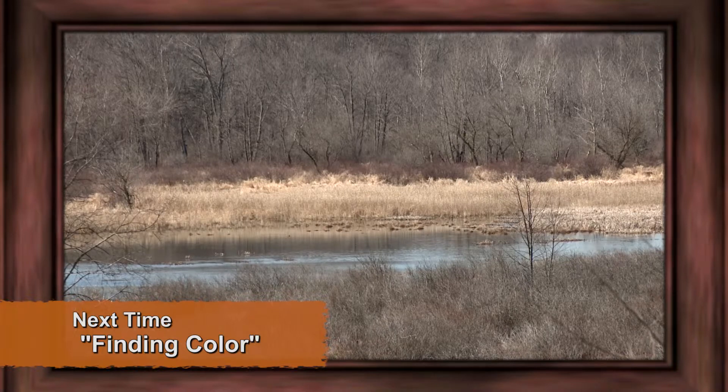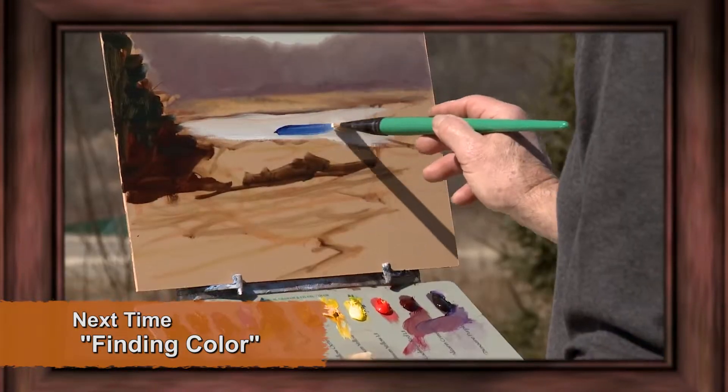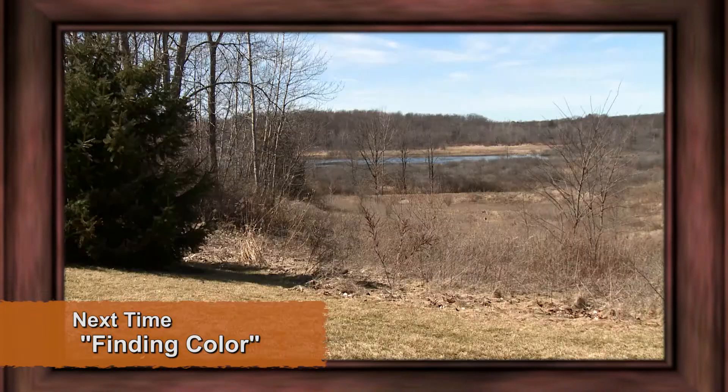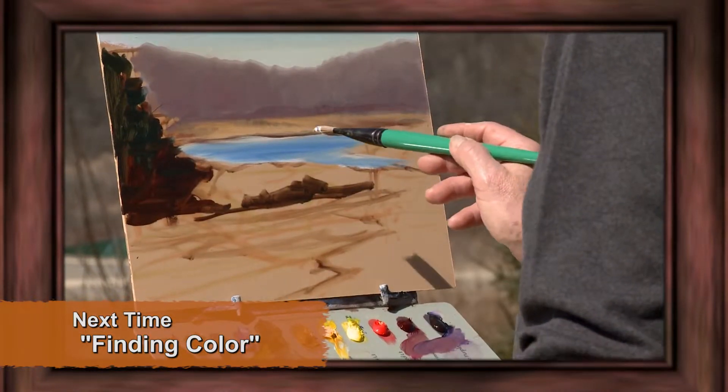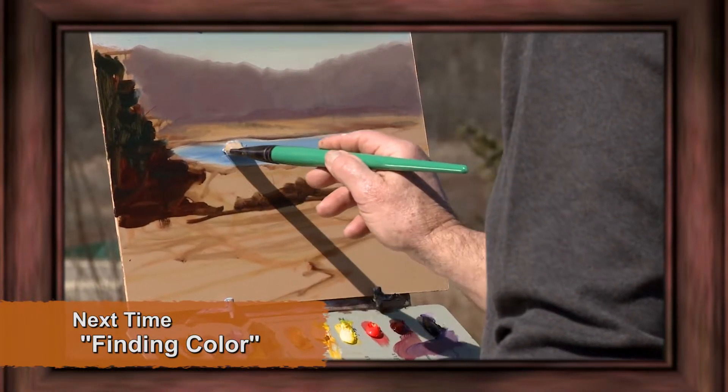The water reflection is bluer than the sky, actually, even though it reflects the sky. This time of year, overdoing color — there's nothing wrong with it. Just sense it somewhere and then just overdo it a little bit. This got a little bit overdone, so I'm going to add white to it.